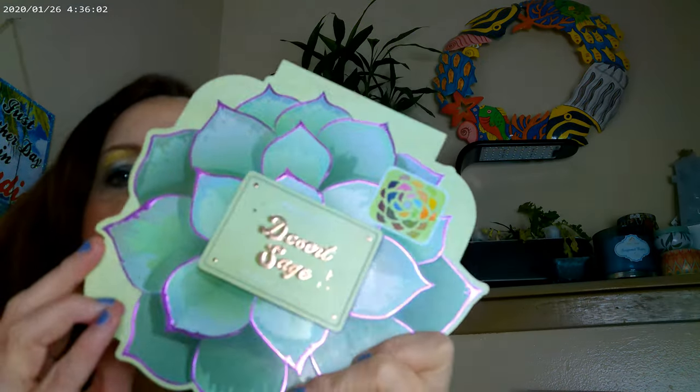This is Desert Sage by Profusion — you can get this at Walmart. The ColourPop you can get either on the ColourPop website or at Ulta. Ulta doesn't have the full range but they have a lot of them.